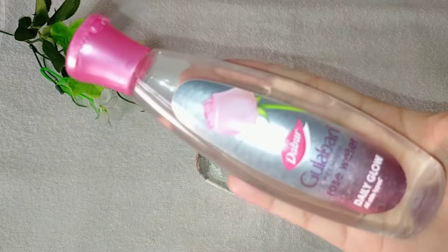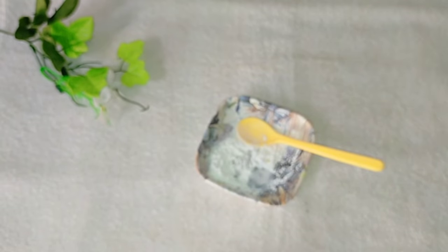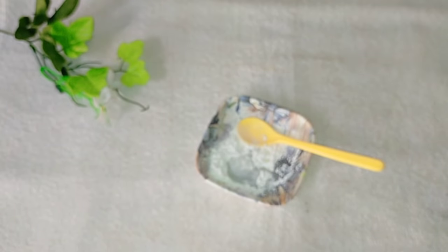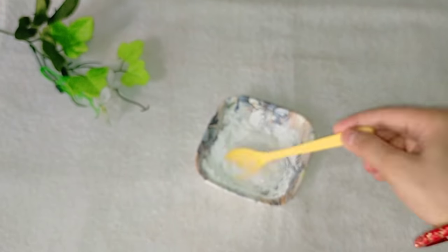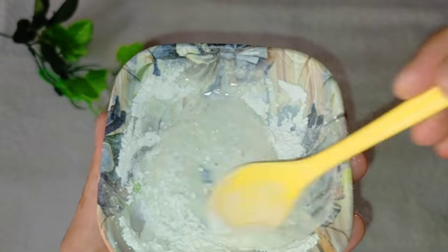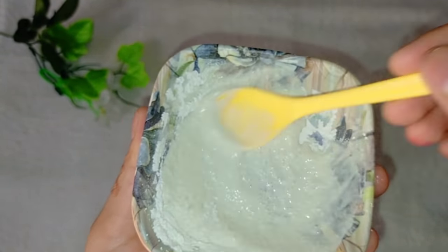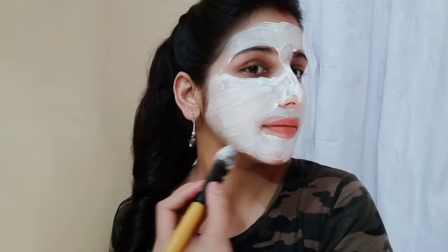So guys, I will add 2 teaspoons of the powder and now I will apply it to my face. Apply it — just one minute.